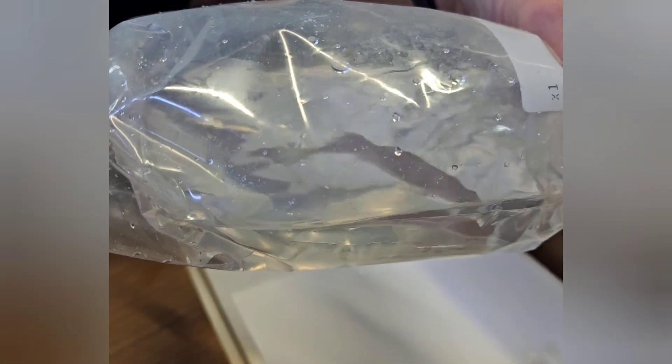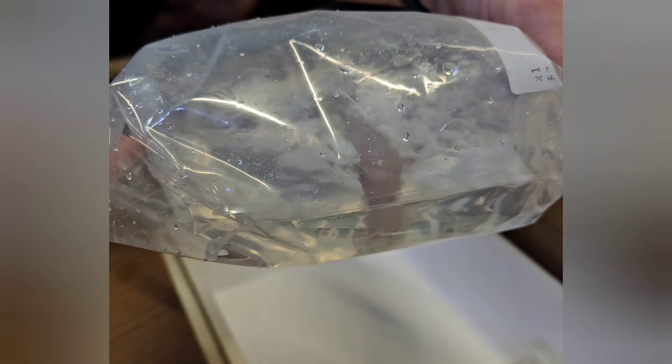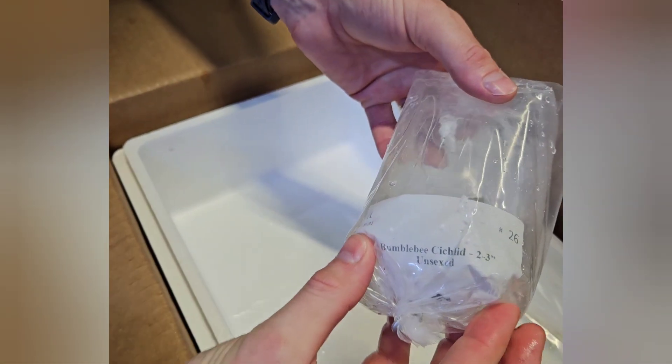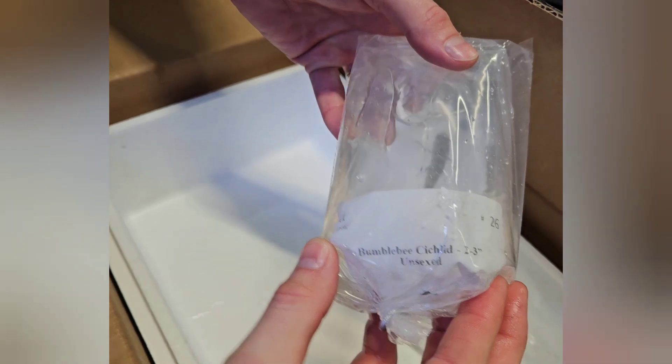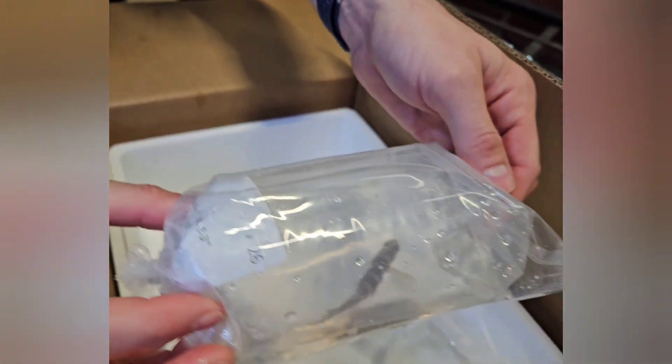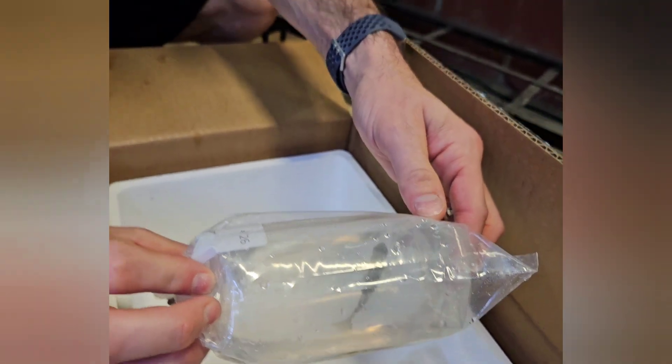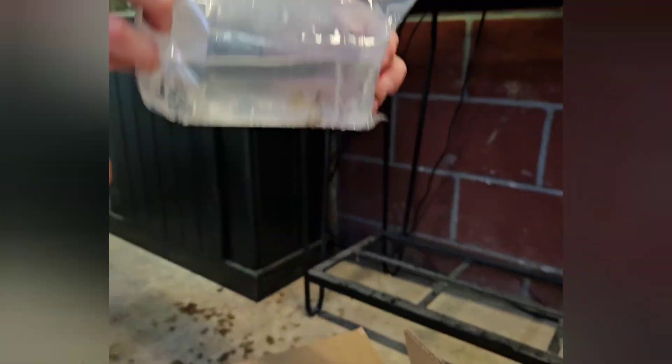Each fish I've been grabbing out of here you can tell is really lively and active. It seemed like the trip over to my house was pretty successful. There was hardly any water inside the styrofoam box and everything was packaged double-bagged, which is definitely a plus.